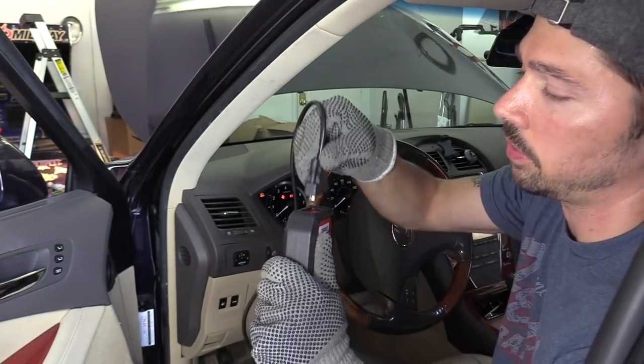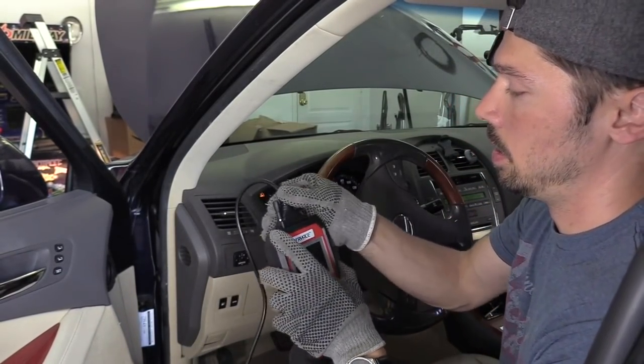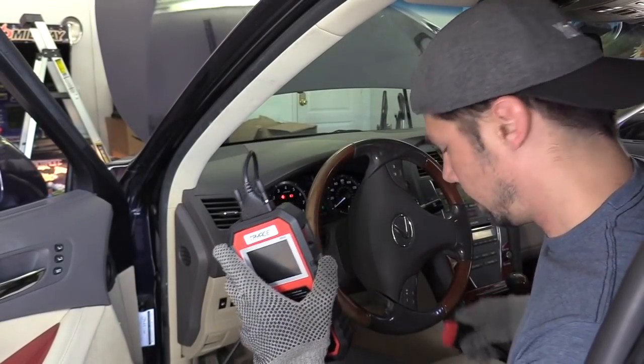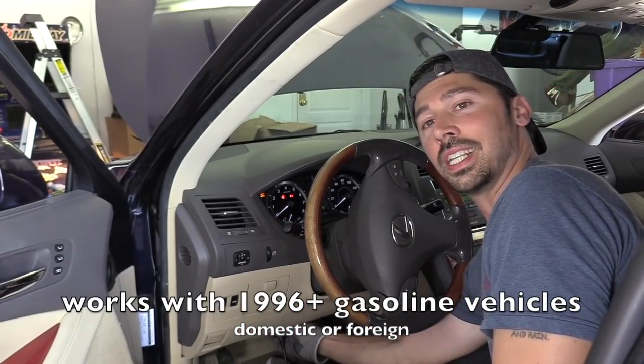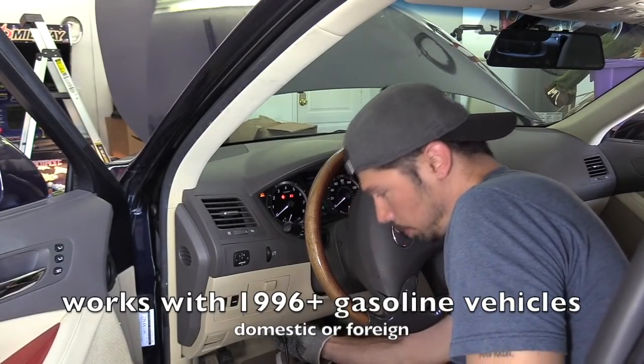If there's anything on the screen you don't know what it is, you just press that help button and it gives you a brief description — that's a great feature. So we're going to plug in this cable, which comes with the device. This case also comes with it, and the cable is long enough to use outside the car, which is cool. We're going to plug this into the OBD2 port under my dashboard. Most cars 1996 or newer have that port under the dashboard.